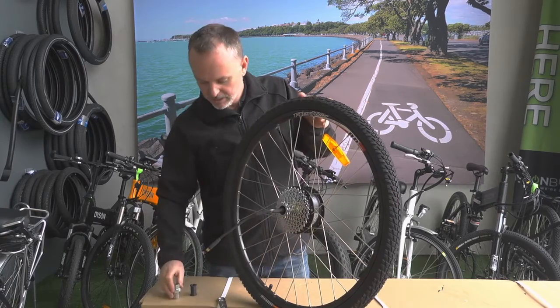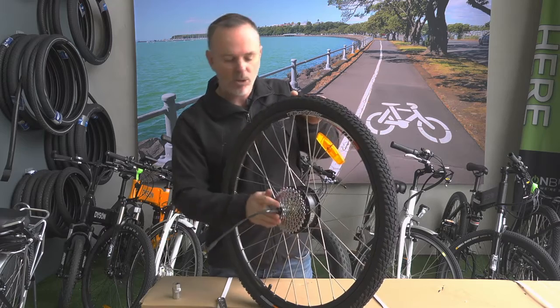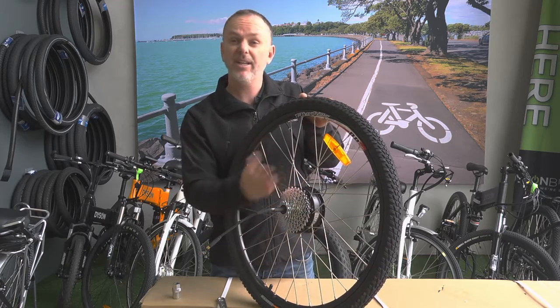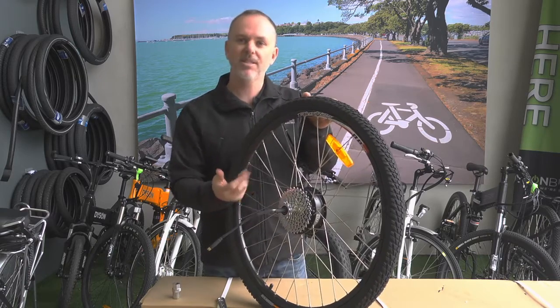Make sure you put that bobbin back on again if it is fitted, and any washers and things. It's a good idea to take a photo of where they're located before you take it off the bike so it's easy to put back on again.